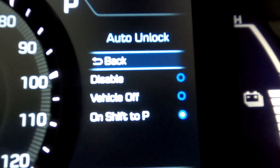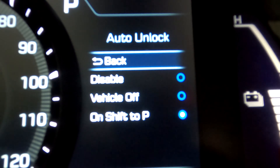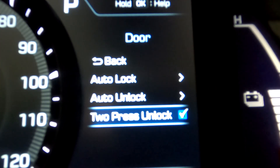Auto unlock is the same thing as auto lock except the opposite — when do you want the car to automatically unlock? It's not as much of a safety concern when the car is stopped, so you can disable this feature completely, have it unlock when you shift to park, or have it unlock when you finally turn off the vehicle. It could be a safety issue depending on your preference — whether you'd rather wait until the car is completely off or just have it unlock when you shift to park.